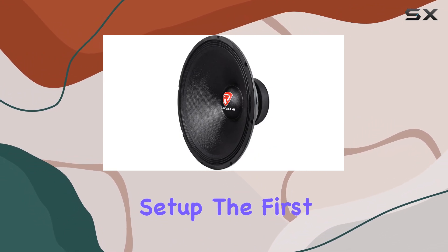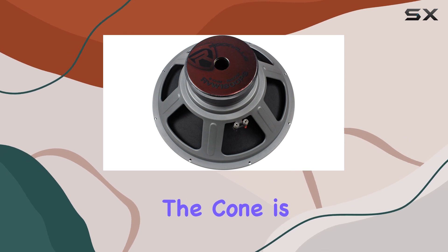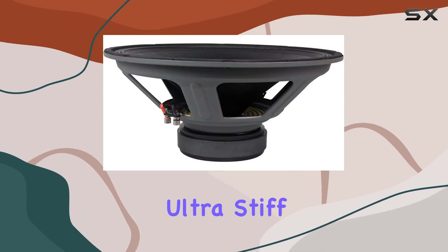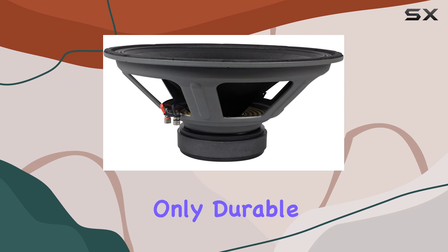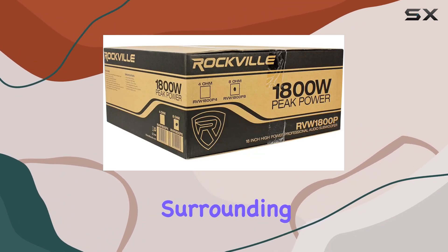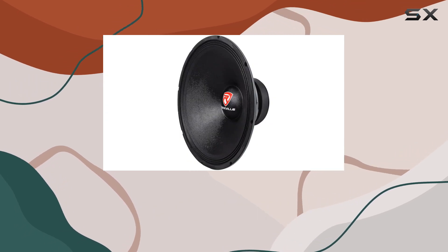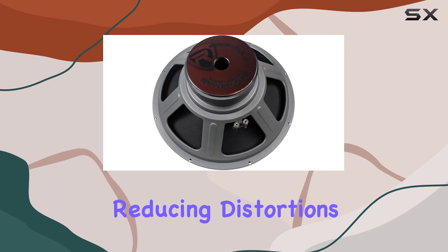The first thing you'll notice about this sub is its construction. The cone is made from a Kevlar-reinforced ultra-stiff paper composite, which is not only durable but also ensures clean, tight bass response. Surrounding the cone is a treated accordion cloth surround that helps maintain the integrity of sound even at higher volumes, reducing distortions and enhancing sound quality.